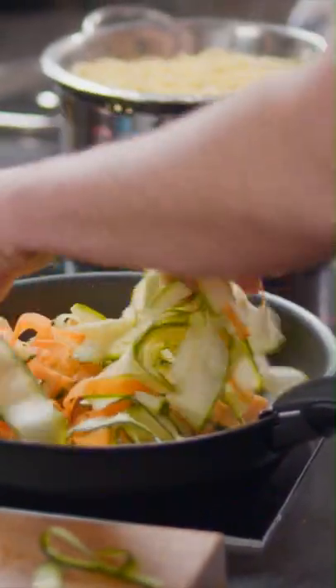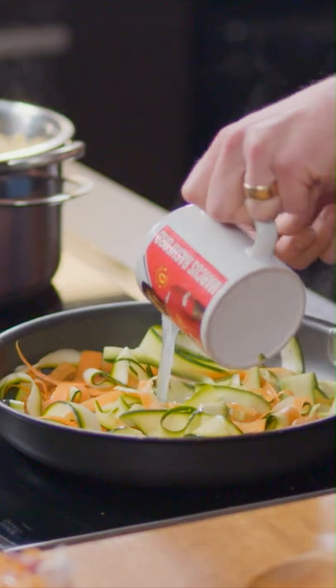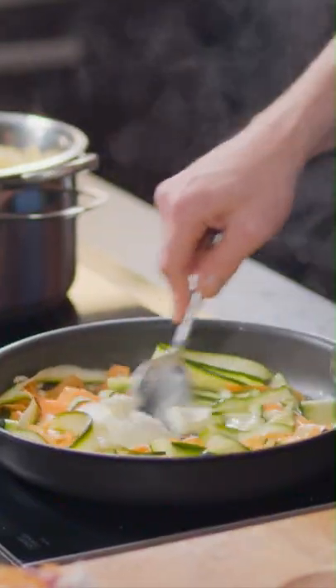The green of those courgettes looks like it's coming alive — it begins to shine and sing. Then a good splash, maybe about three or four tablespoons of the pasta water. Half a tub of your cream cheese — just stir it in.